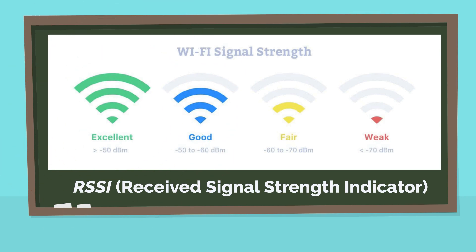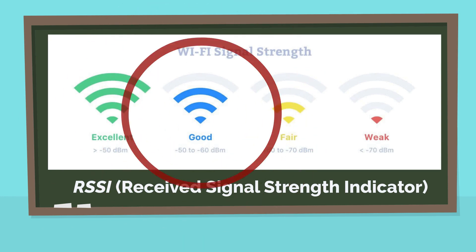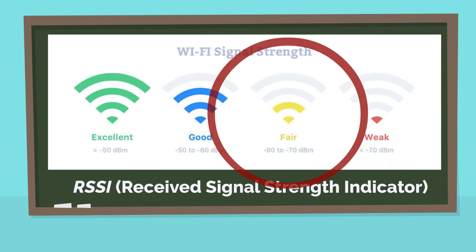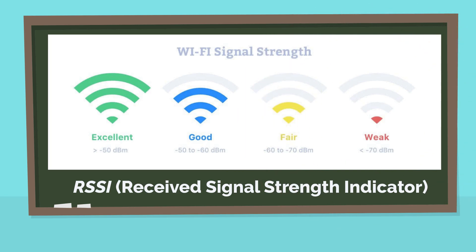Signal is excellent if the RSSI value is between 0 to negative 50 dBm. Signal is good if the RSSI value is between negative 50 to negative 60 dBm. Signal is fair if the RSSI value is between negative 60 to negative 70 dBm. Signal is weak if the RSSI value is negative 70 dBm or below.